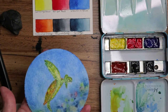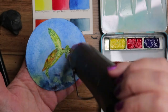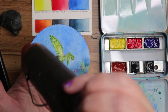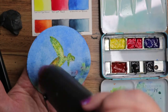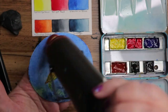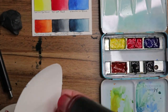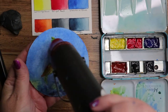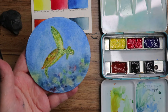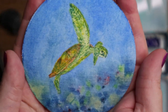Should we give him a quick dry? I'm gonna give him a quick dry. And there we go — there's our cool teensy turtle on a little bitty piece of paper.